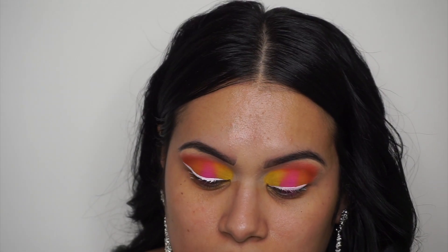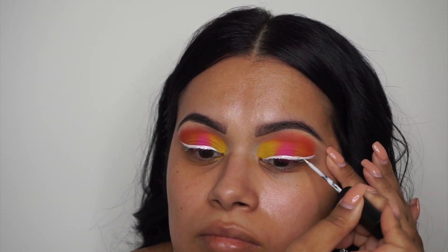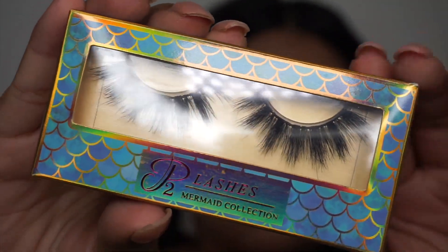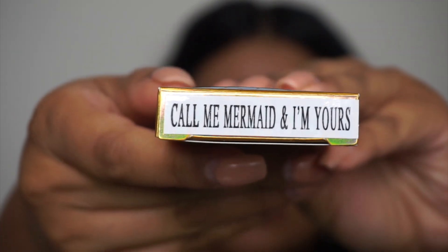Now I'm adding some lashes. I'm going to be using lashes from the store called Peach 1000. These lashes are called Call Me Mermaid and I'm Yours. I love Peach 1000 lashes — I definitely recommend them.